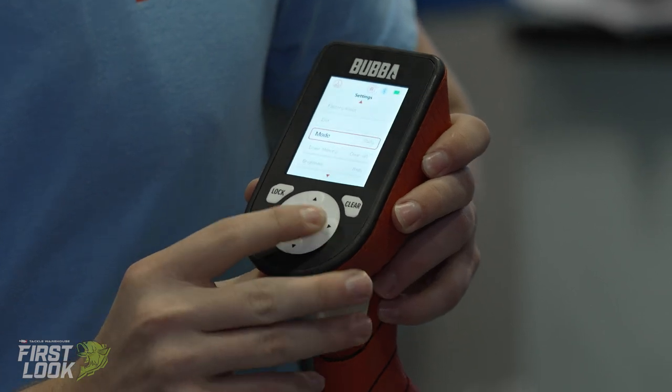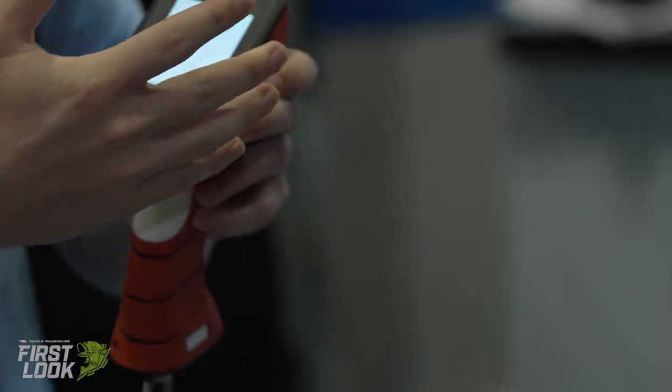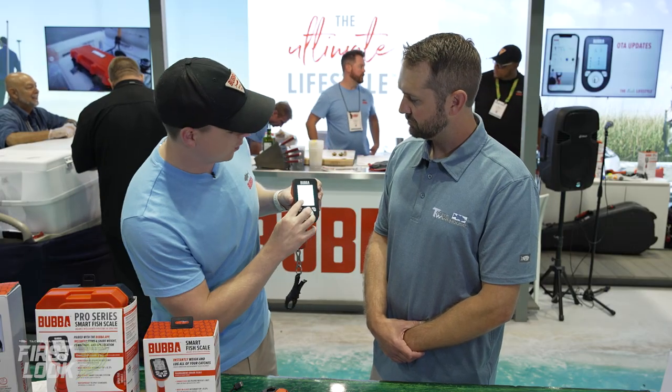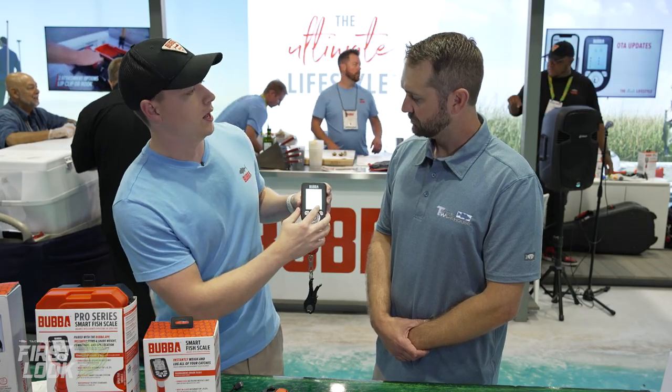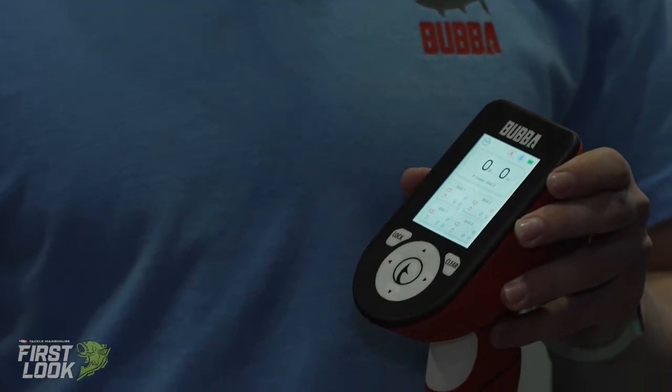The last mode is competition mode. Competition mode — let's say me and you are in the boat together. I could be bag number one and you can be bag number two, and then we can see who has the most weight at the end of the day. It's a little fun thing you can do.